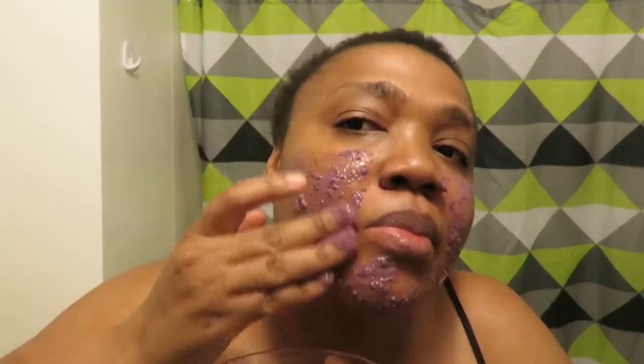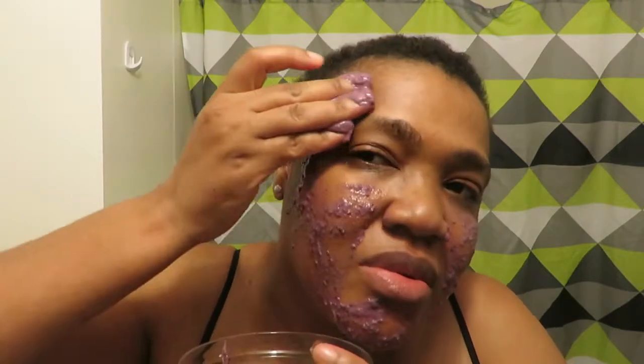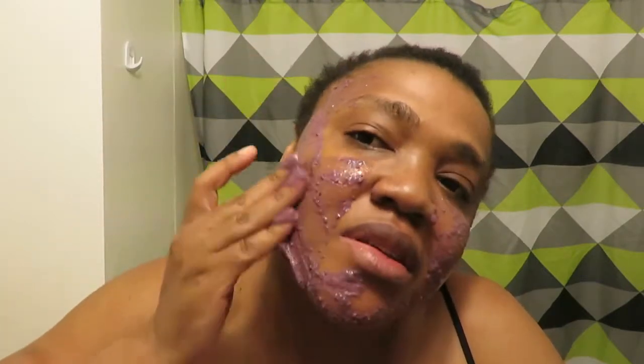I really wish I had a brush. I'm going to put it all over my face, leave it for 15 minutes, and you're going to tell the difference. Okay, be careful not to get it in the eye — really protect the eye.